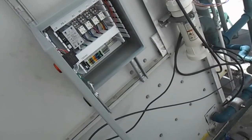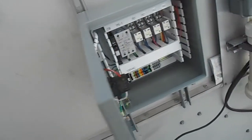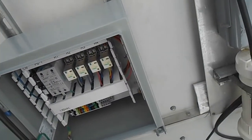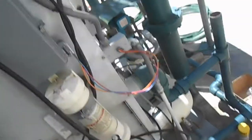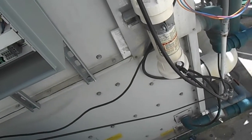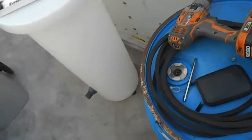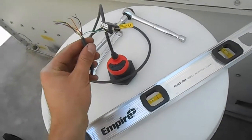Then we can do the electrical. The electrical is going to be really simple. I'm just going to step-drill — I don't have my knockout punch yet — we'll punch a half-inch hole over here for the 120 volts, line in, and punch another one on the side here for a full line. Couldn't be any simpler.